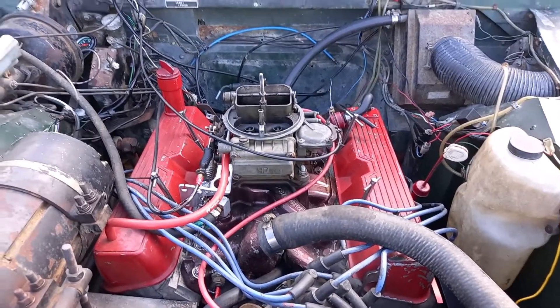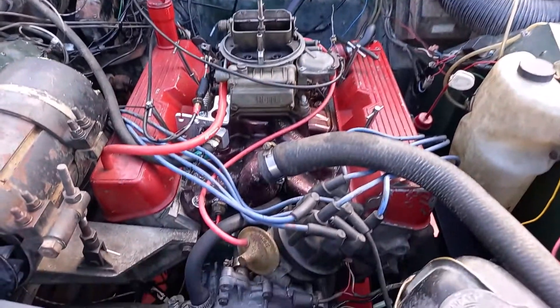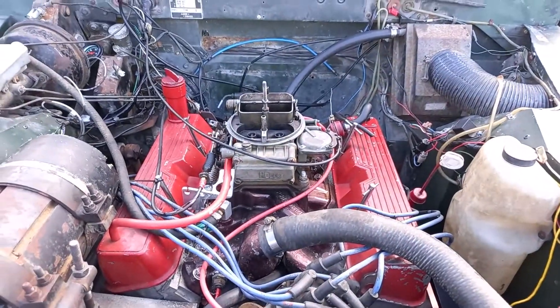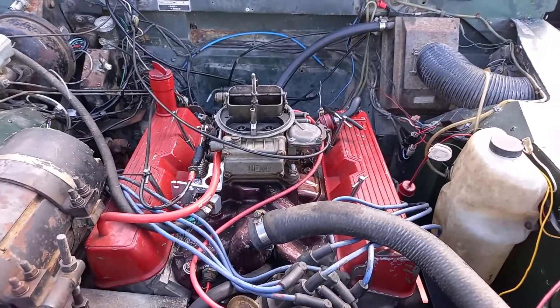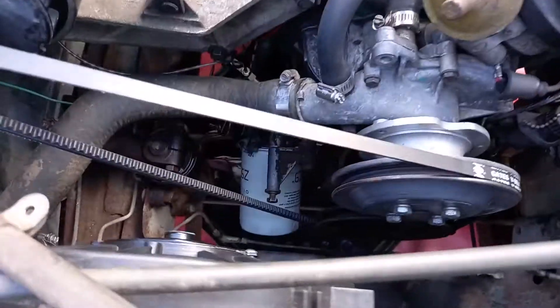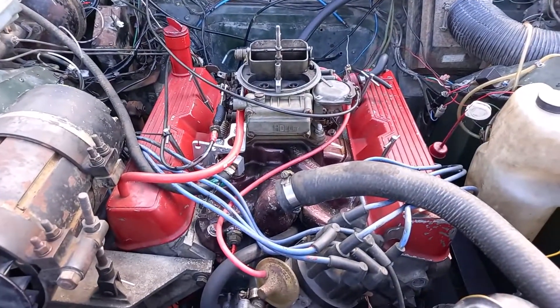Hello everybody. In typical fashion I've done a bunch of stuff and didn't video it — you're probably used to that by now. I'm gonna try and give you the speed highlights: shiny new oil filter and shiny new oil.